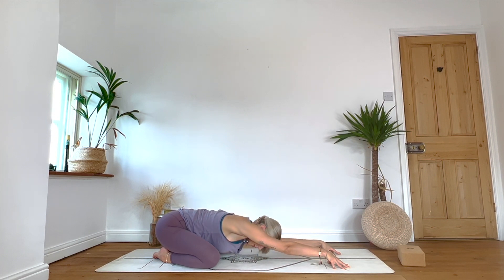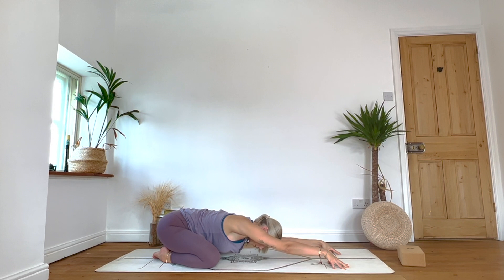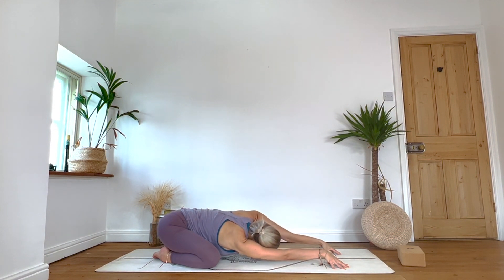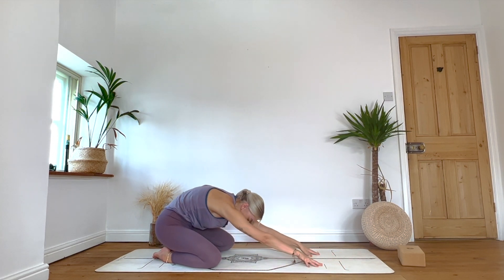Exhale moves through centre, and then inhale across to the left. One more each way — exhale through the centre, inhale lift. And then exhale, inhale to the left. Slowly, exhale takes us through centre. Inhale, walk hands back towards the knees, slowly roll up through the spine. Pause for your exhale, and then inhale, reach the arms up.